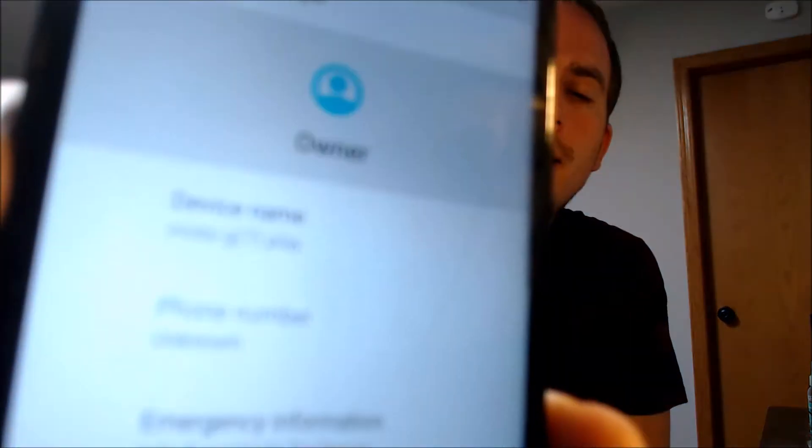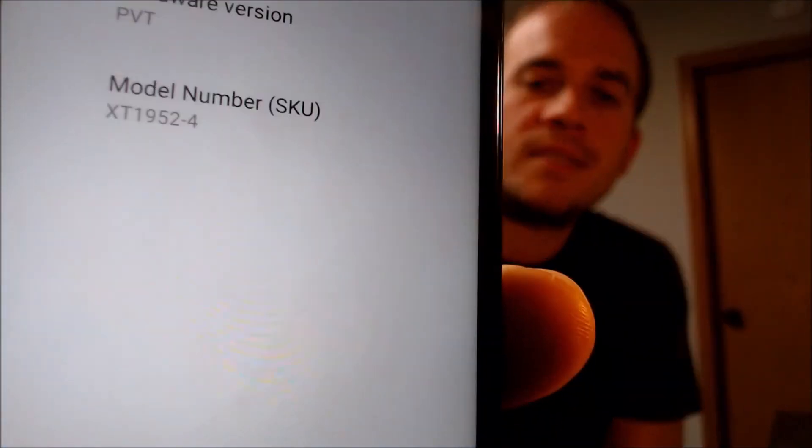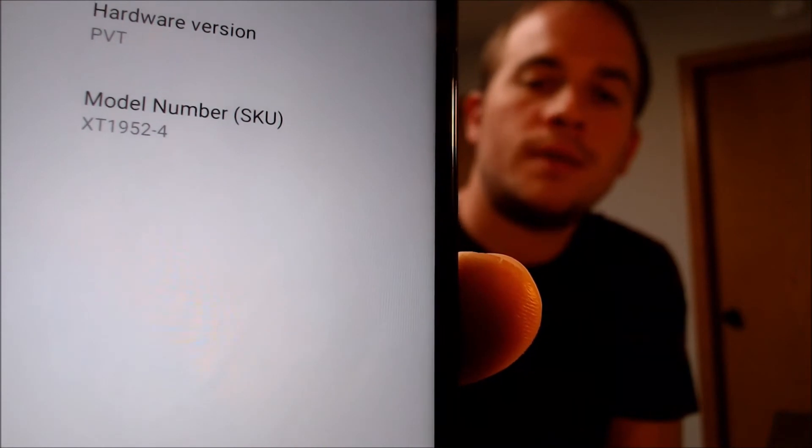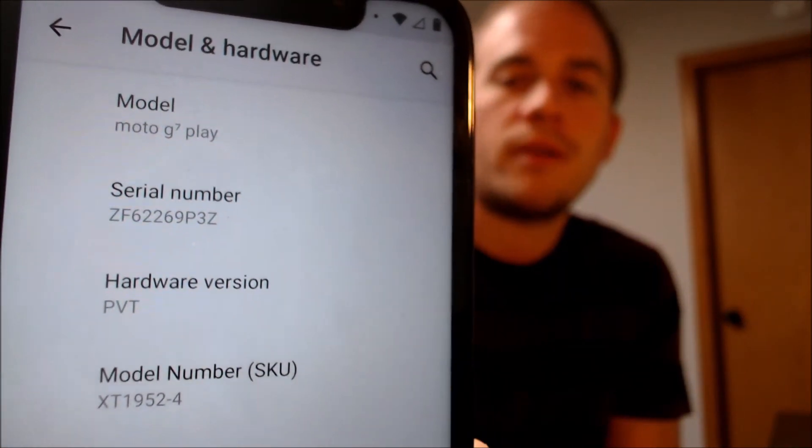I'm going to jump into the settings just to show you exactly what we are working with, after turning down the volume for those initial notifications. Going into System and then About — the device name is the Moto G7 Play, and the model number for this specific device is the XT1952-4. That is the G7 Play on Boost Mobile — the Boost logo was visible when the phone was turning on, which confirms exactly which model this is.